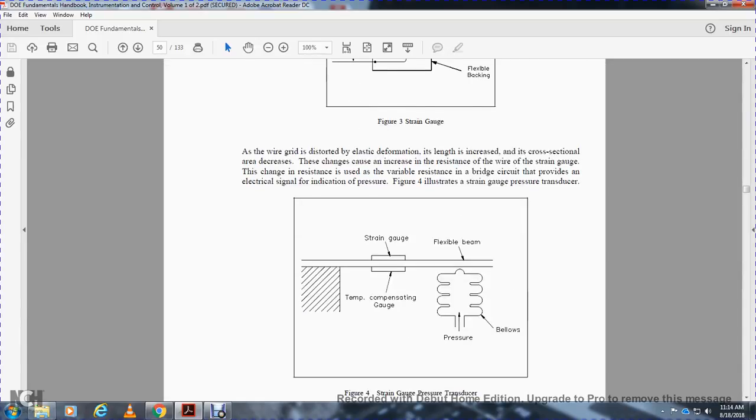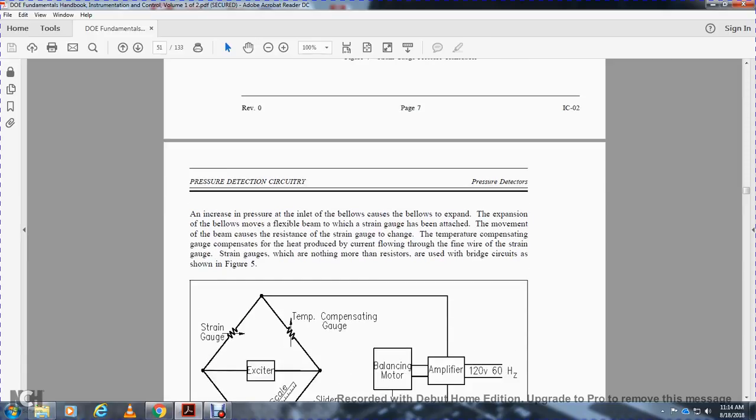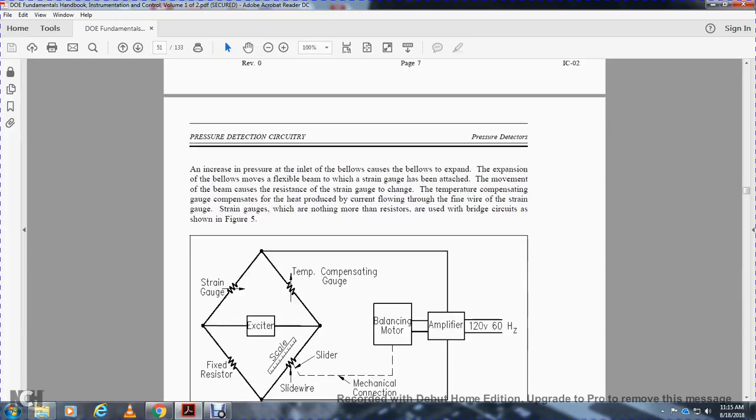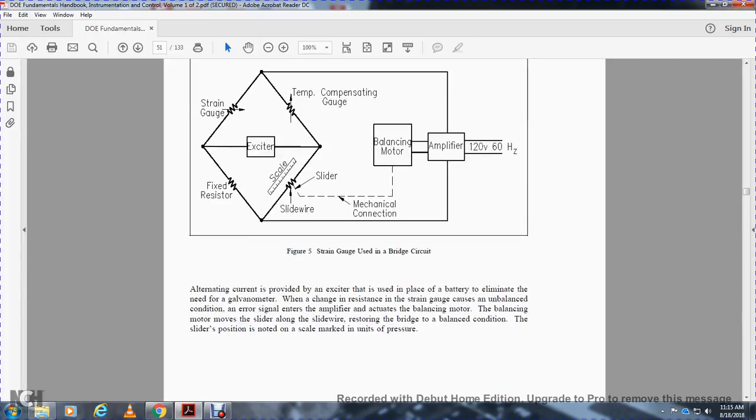Figure 4 shows a strain gauge pressure transducer with a temperature compensating gauge, a flexible beam, and pressure bellows. Increased pressure in the bellows causes the bellows to expand, moving the flexible beam. This movement deflects the strain gauge mounted on the beam. The resistance change is used in a variable resistance bridge circuit to provide an electrical signal indicating pressure. The temperature compensation gauge compensates for heat produced by current flowing through the fine wire. Figure 5 shows the strain gauge bridge circuit, consisting of a strain gauge resistor, a temperature compensation gauge, a slider on a slide wire, a balancing motor, mechanical connections, an exciter, a mid-fueling resistor, an amplifier, and 120-volt 60 Hz AC supply.